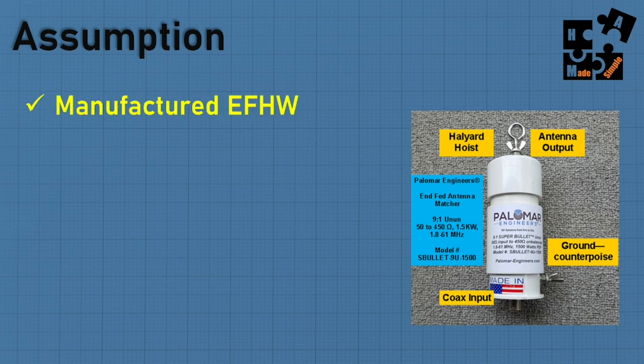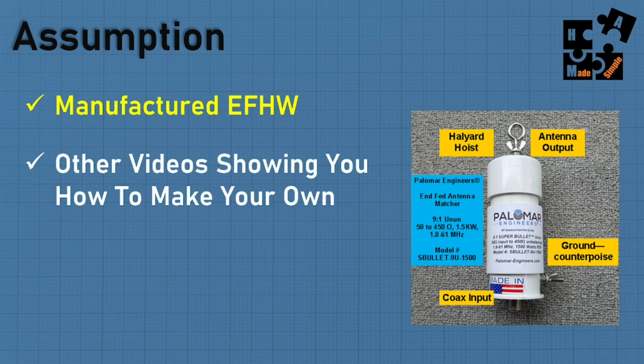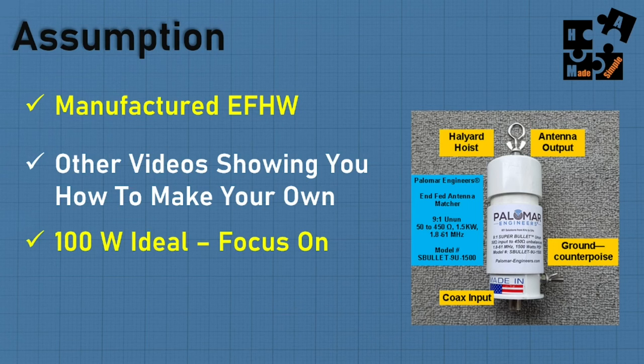We're going to start with the assumption that I'm only talking about manufactured NFED half-wave antennas. There are plenty of other videos showing you how to make your own — that's not the purpose of this video. I wanted to go to someone who had years of engineering experience, had perfected these antennas, and basically deploy it, set it, and forget it. There's still a learning curve, but not in making it.